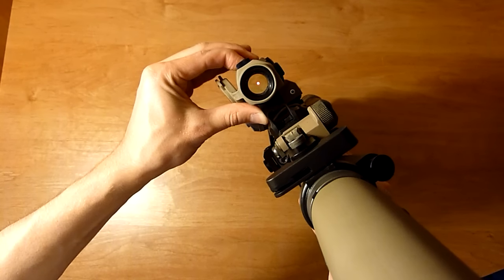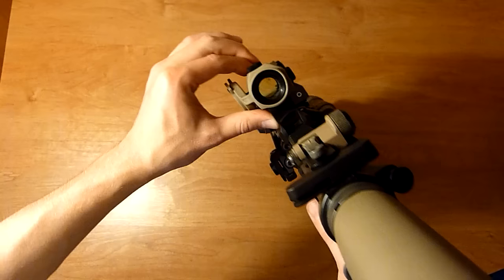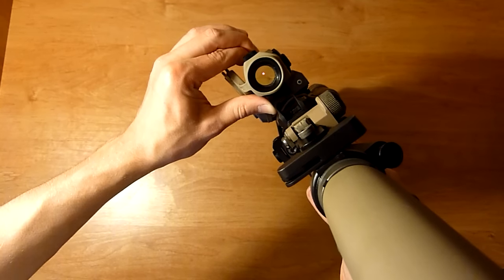The buttons are really responsive even with the Tango Down cover on. It gets really bright and it gets really dim as well, so it's a really nice dot.